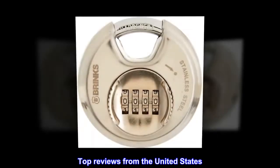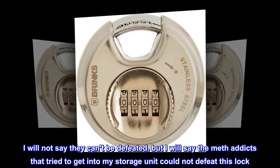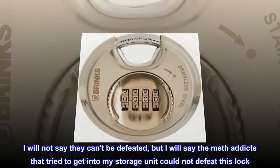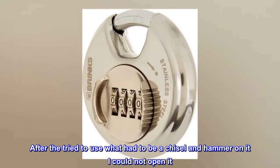Top reviews from the United States: I have eight of these. I will not say they can't be defeated, but I will say the meth addicts that tried to get into my storage unit could not defeat this lock. After they tried to use what had to be a chisel and hammer on it, I could not open it.